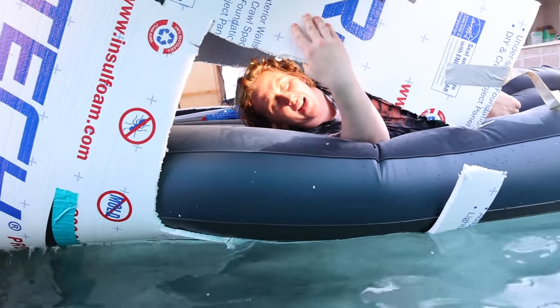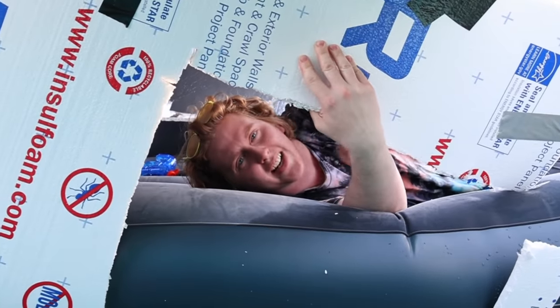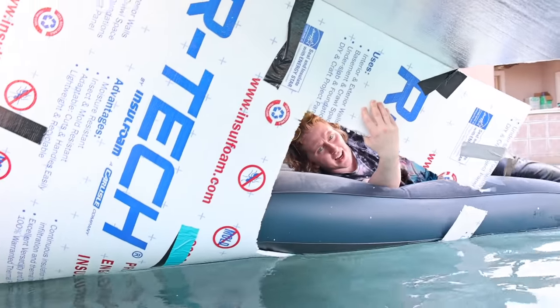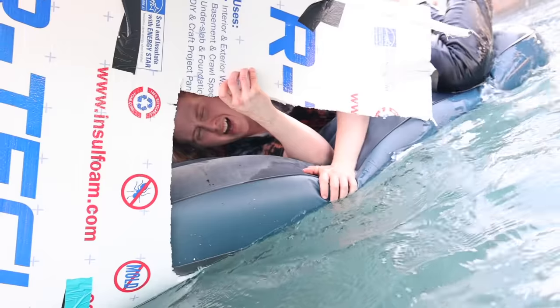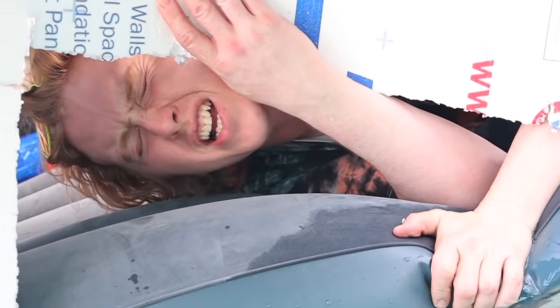I don't know what you guys are complaining about — it's pretty nice underneath this awesome shade I got. I can just go in the water, splash around. Can you just get some shorts please? I didn't think I would be in the water, Amira. I thought this was a mattress video, not a boat video.